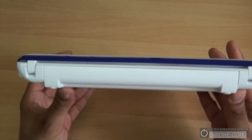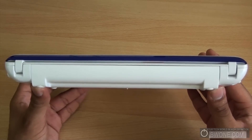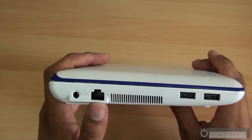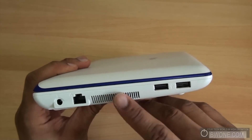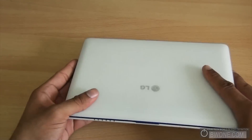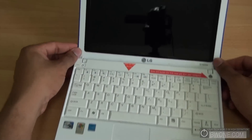On the back there aren't any ports, but there is your battery — this is a 6-cell battery that gives you up to 7 hours of battery life. On this side you have your charge port, your Ethernet which is 10/100, a ventilation vent, and two USB 2.0 ports.